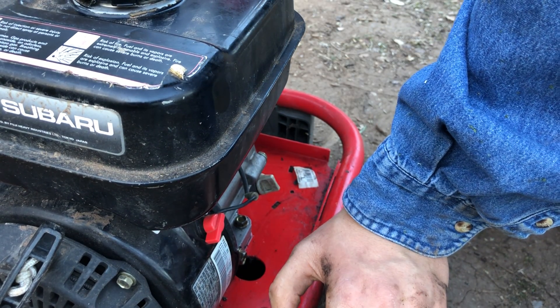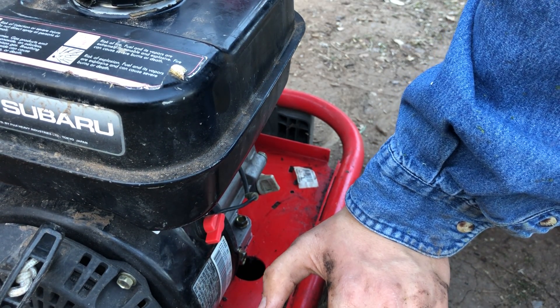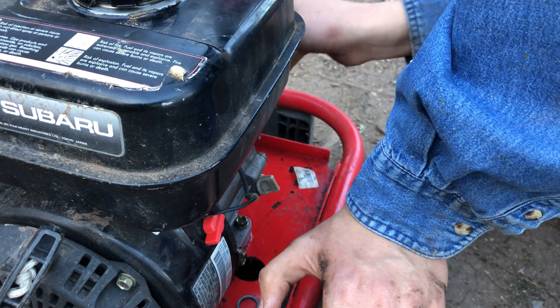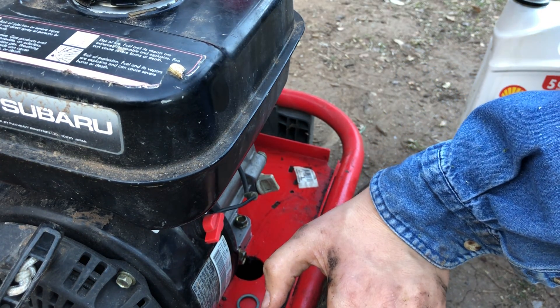This is good. I'm just going to check the pump oil too — probably could do a little bit of a top up.